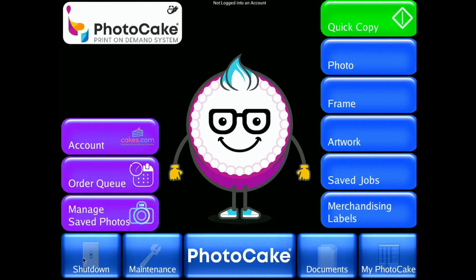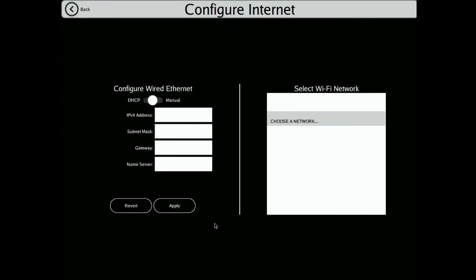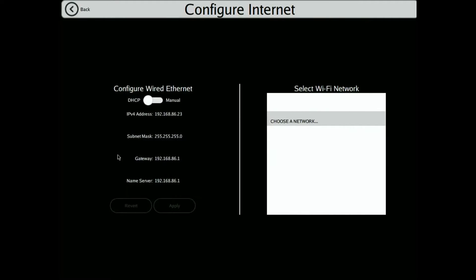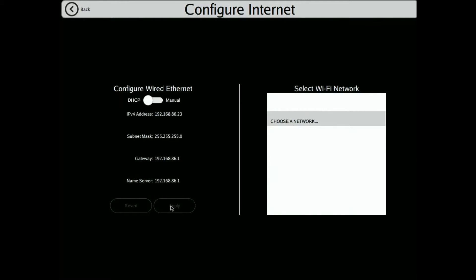Now we need to configure the internet connection. Go to Maintenance, System Settings, Configure Internet, and choose the DHCP setting. If it's on manual, switch it over to DHCP and hit Apply. Then go back and back again.